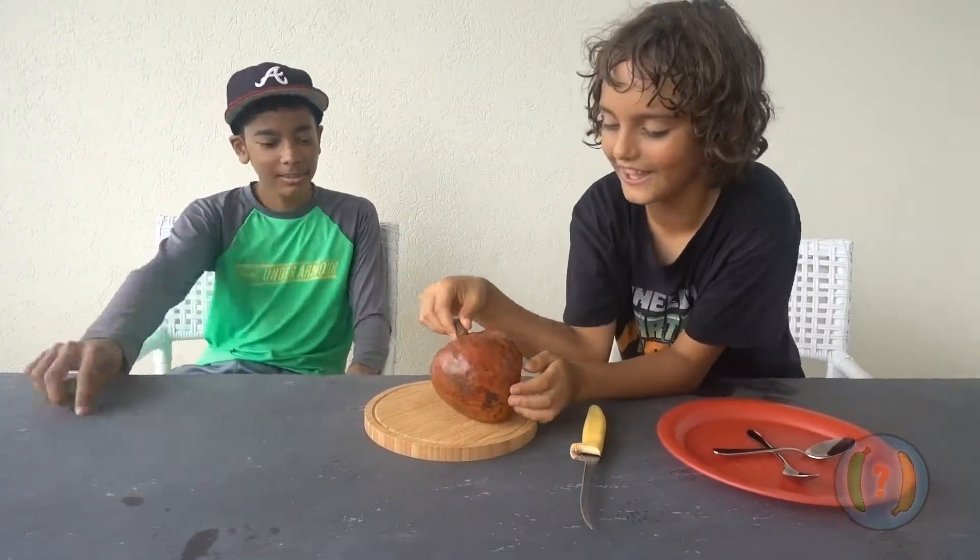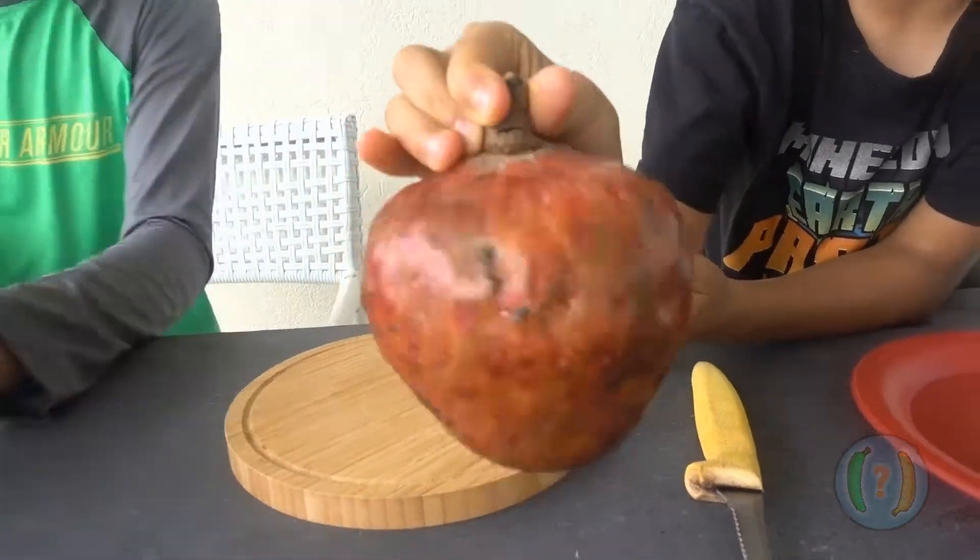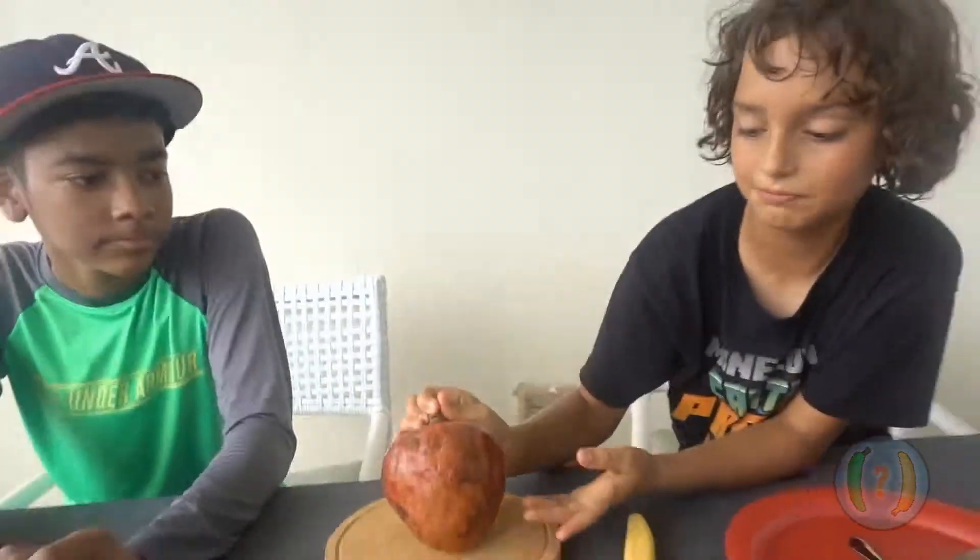But today I have this. This is a custard apple, right here. Custard apple — it's a red one. Pretty good.